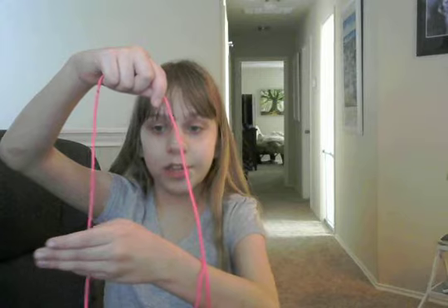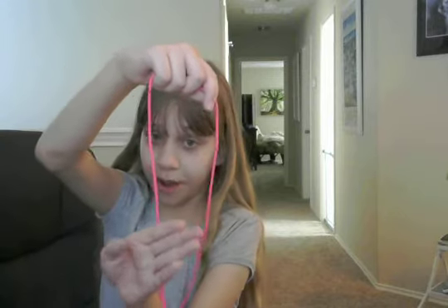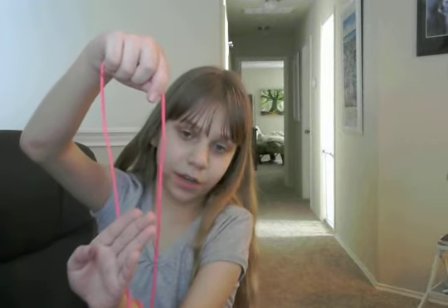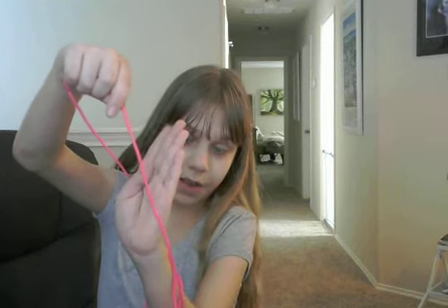Put your hand outside the string — don't put it into the string, put it outside the string like this, so my hand is facing the camera. Then after you do that, you put your hand through the string — you go out and then in like this — and then voila! I know that was very weird but it's science.